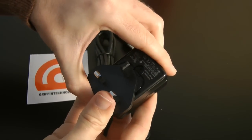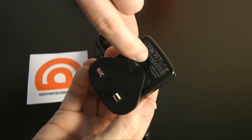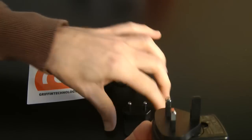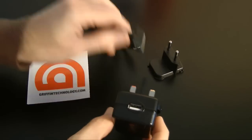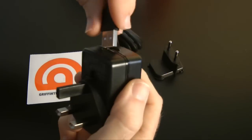The 3-pin UK adapter is supplied — you simply pop that on, give it a firm push, and it clicks into place. To release it, you have to get a pen or something and push it down inside there to release the 3-pin adapter, and you can swap it out for the 2-pin European one. This goes into your wall socket and the USB cable plugs into the top.